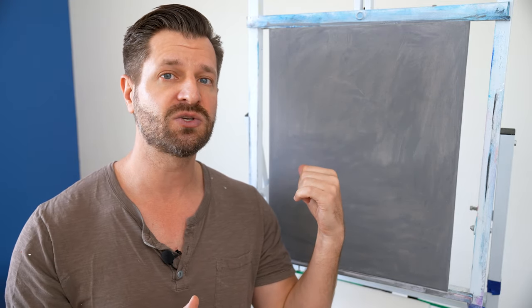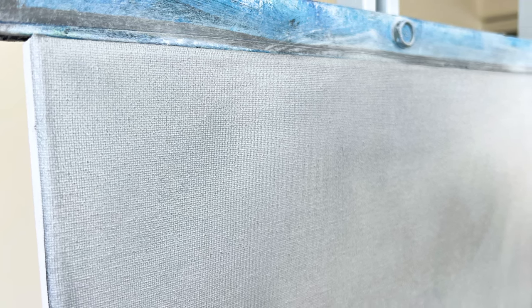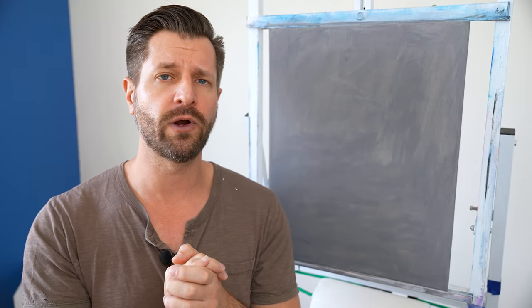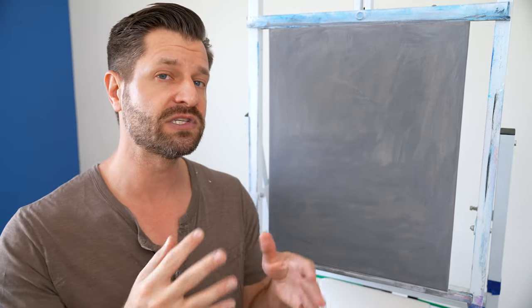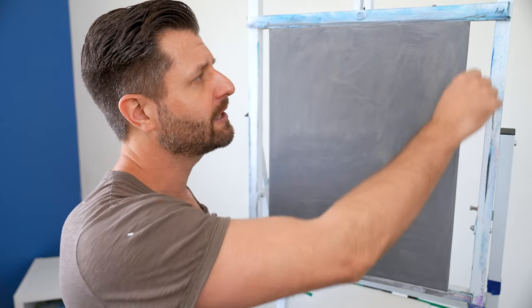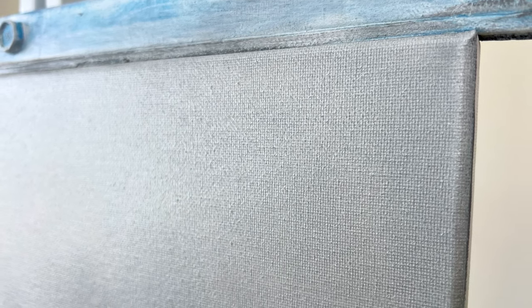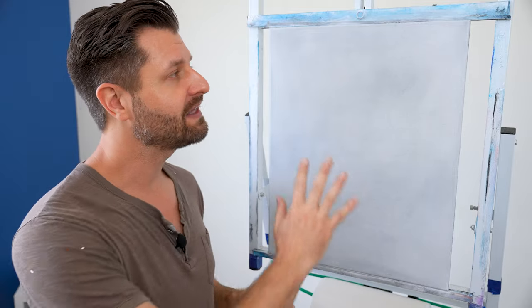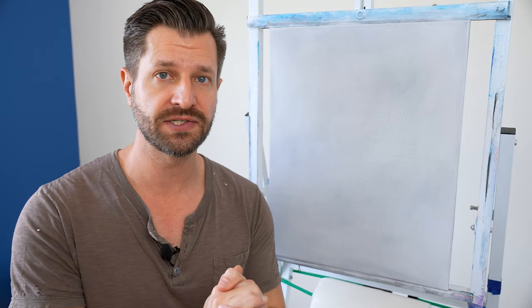Since we have gray gesso underneath, you'll easily be able to see if you have too much or too little liquid foundation. Look at your canvas from different angles — the light will help indicate problem areas. Also, watch the edges: when you push the liquid medium off to the sides it can ball up, so use your brush or a paper towel to remove it so it doesn't blob onto your painting or your clothes.